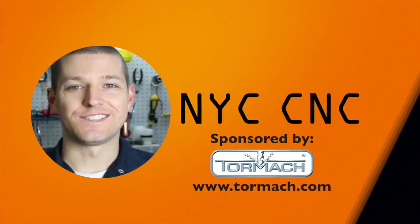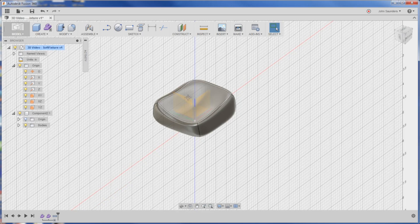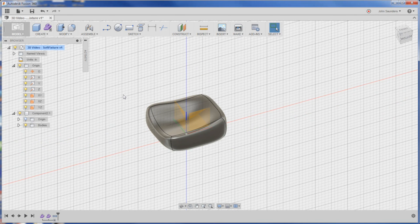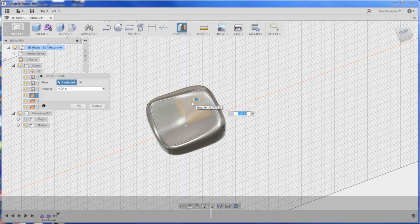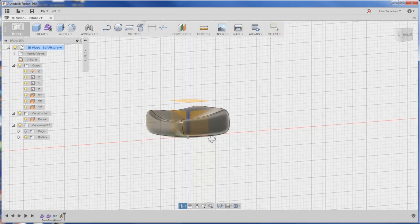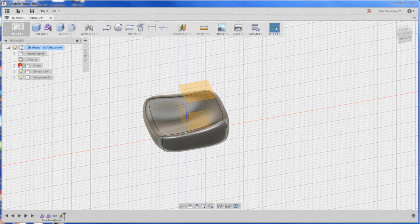Welcome to another episode of NYC CNC. Here's our model part. To create the negative of this top shape, what we've got to do is construct an offset plane. We'll click right here — one inch. So that puts a plane above our part. If you don't have these here, it's probably because your origin light bulb is off. I like leaving that on.